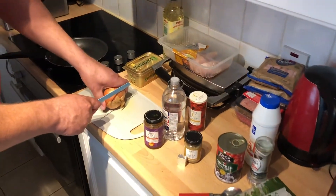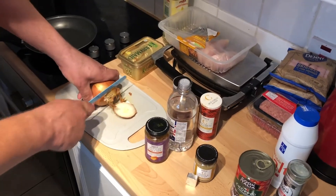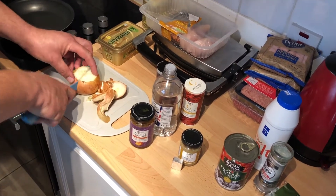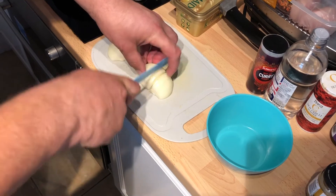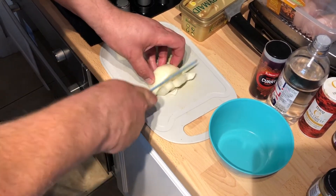We'll start with the prep. I'll just rough chop an onion — top and tail it, take the skin off, put four slices down the way and a bit across.